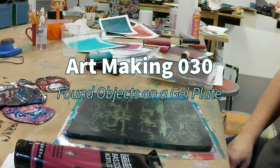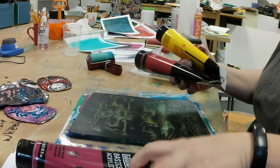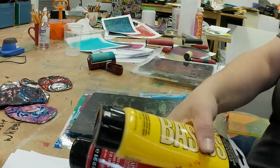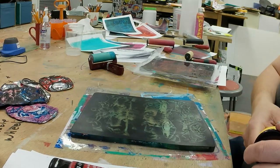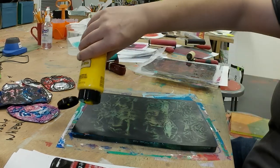Hey, welcome to Comfortable Shoes Studio. I'm Les and this is a little art-with-me segment where I am making some gel prints on a gel plate using found objects.